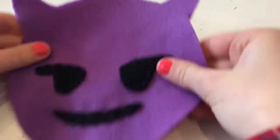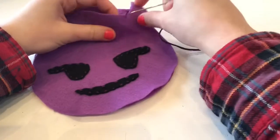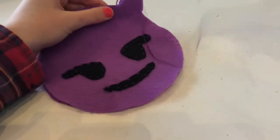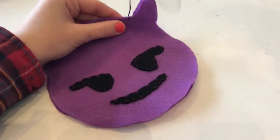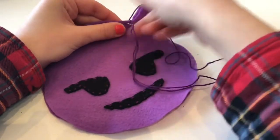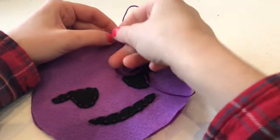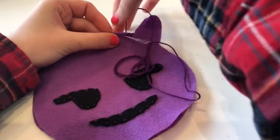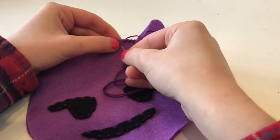Next you're going to sandwich it on top of the other face the way that you want it and do a whip stitch. A whip stitch is pretty easy — it's just a simple wrapping motion. Go from the front to the back, from the front to the back, and keep going that way all the way around the face.